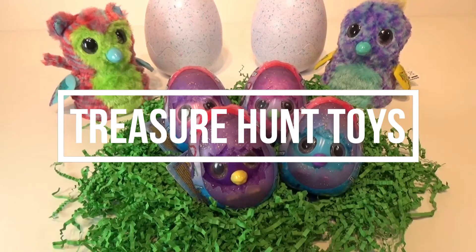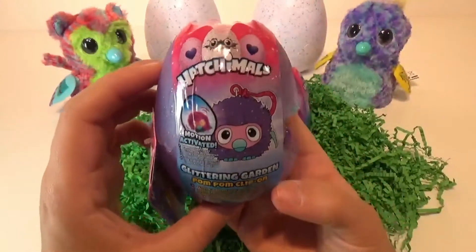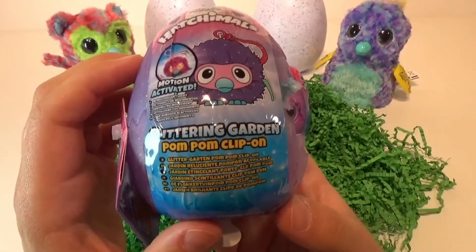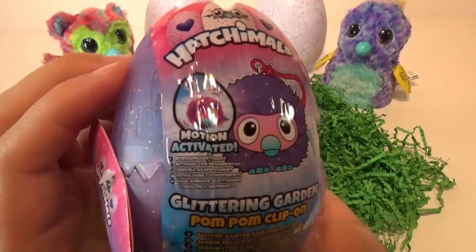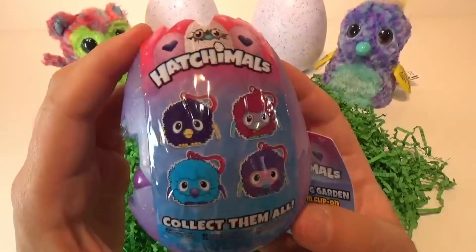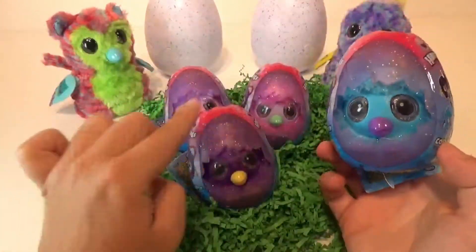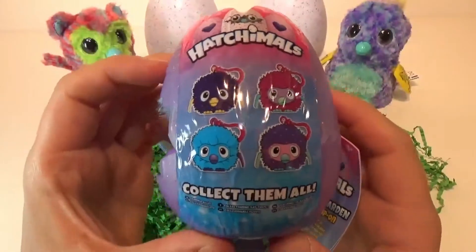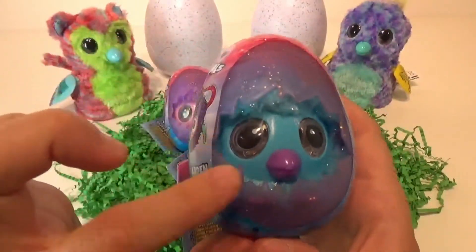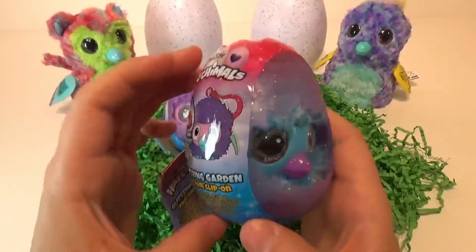Hi friends, welcome back to Treasure Hunt Toys. Today we got some new toys out that we just discovered. These are by Hatchimals — they are the Glittering Garden Pom Pom Clip-On. They show that they are motion activated, which is super cute. Those are the four to collect, and we have all four of those. So these you can see through the packaging which one you'll get. I am really excited to give these a shot.